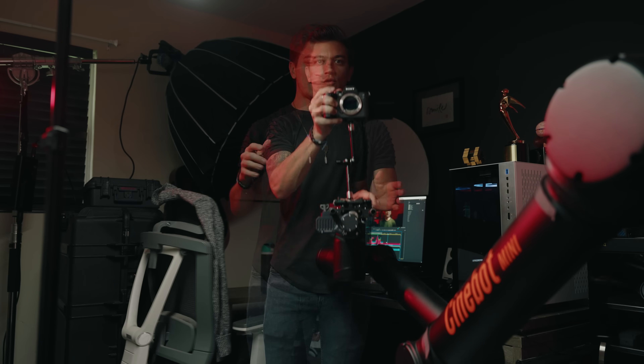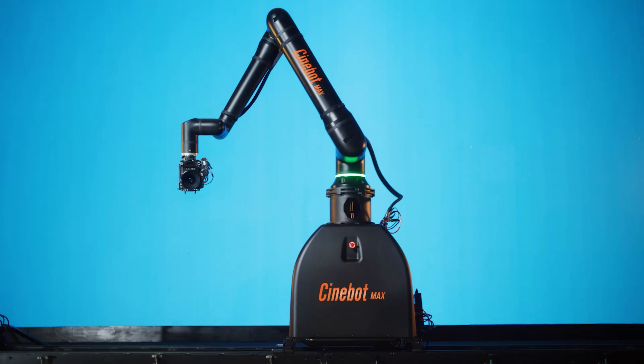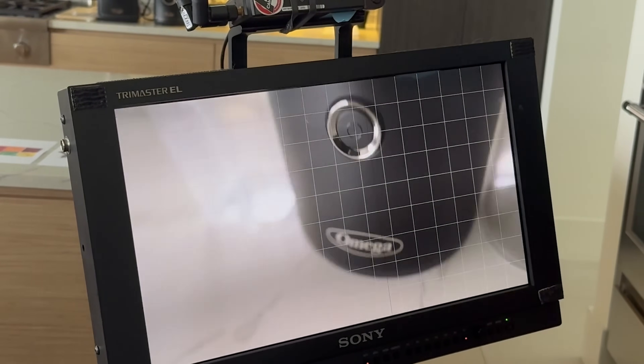Before you ask, I broke this camera in Hawaii, so it's dead — but that's a story for another day. The Cinebot Mini and Max were designed with entry-level simplicity in mind, and they are meant for portability and ease of use. This does not mean that you should underestimate them — they are very powerful, and you can get some extremely creative and unique shots.